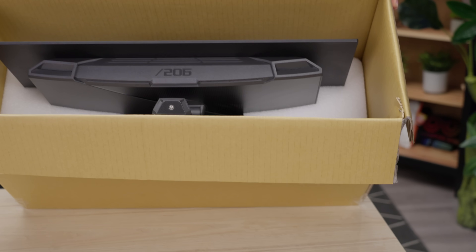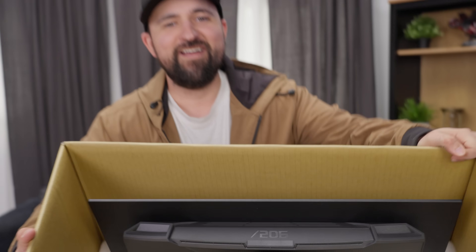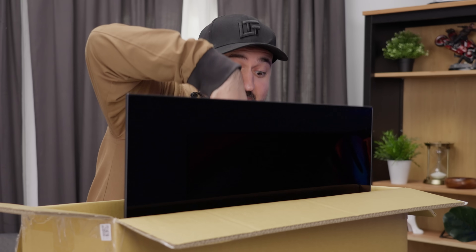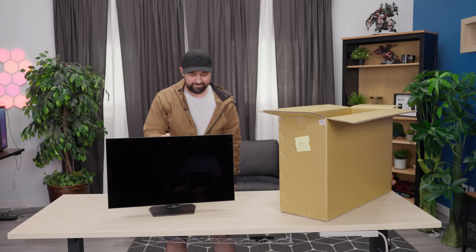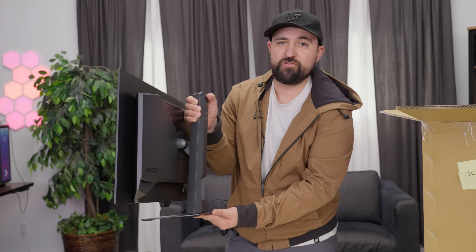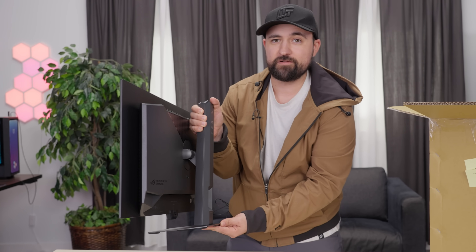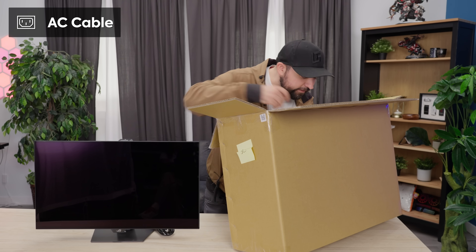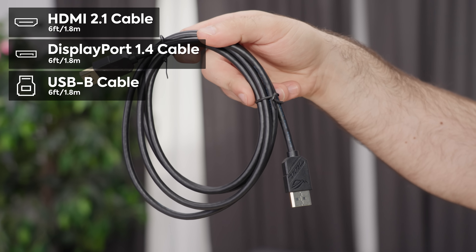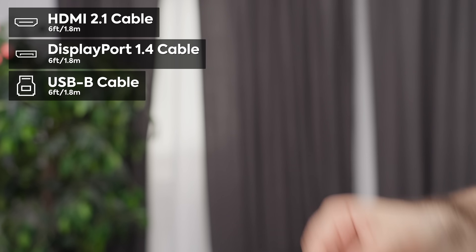What the heck? I was expecting it to be packaged very differently, but no — I took that top foam off and it's just kind of right there, so that's a first for me. It's unboxed, and that was really fast. It's already put together too. The stand is now 30% more compact than the previous XG gaming monitors. We've also got an HDMI 2.1 cable, DisplayPort 1.4, and USB-B.